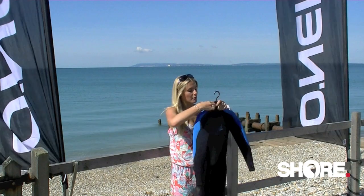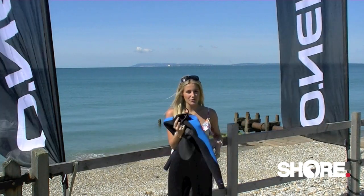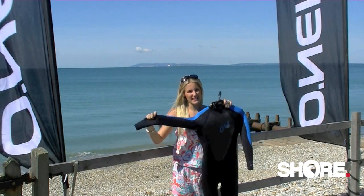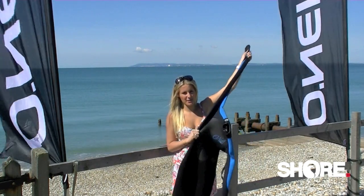Third, we have a Fluid Flex Firewall to keep your chest nice and warm. And fourth is the 40% Ultra Flex in the upper body.